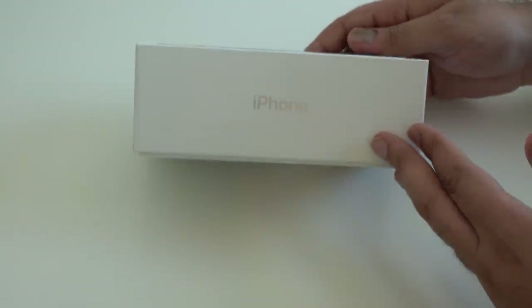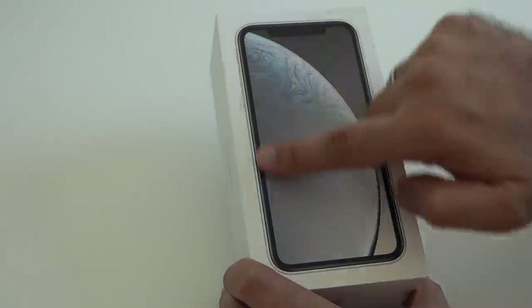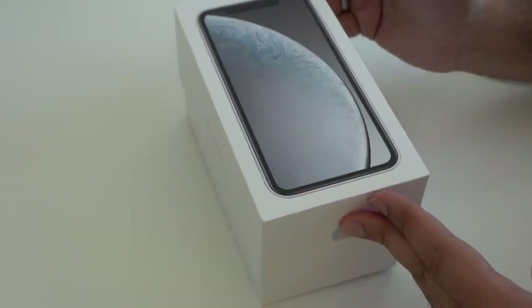Right now it's a pretty standard affair. We have iPhone down one side, we have the Apple logo down the other, and I'm assuming each one of the different colors will come with a different wallpaper on the front, because that's something that we've seen Apple do. Let's just pull back the lid and show you the device itself.